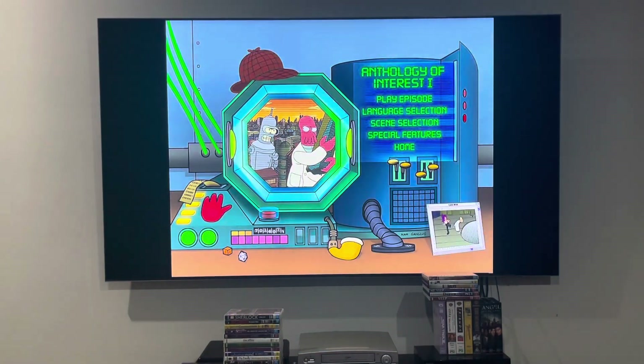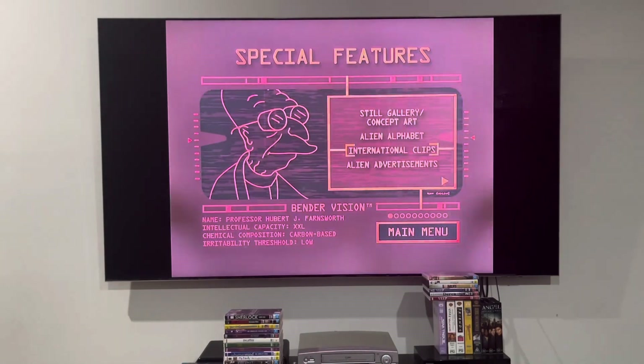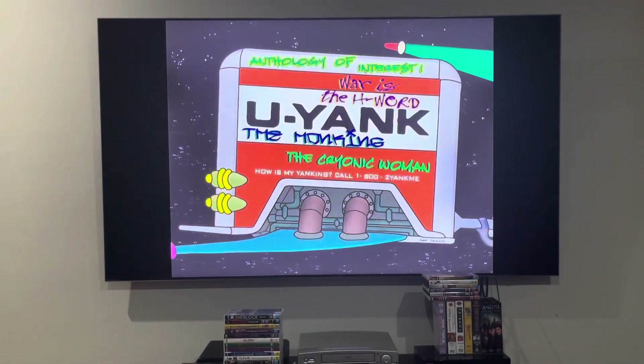Now, for the special features on disc 4, my character avatar Professor Bondsworth is here. Also, the background is red. So, there's still gallery and concept art, alien alphabet, international clips, alien advertisements, deleted scenes for The Honking and The Cryonic Woman, and the Futurama season 1 DVD trailer, which I'm not playing because it'll be a waste of time. I'm showing you the special features on disc 4 once only, and they're the same — I won't show you again.